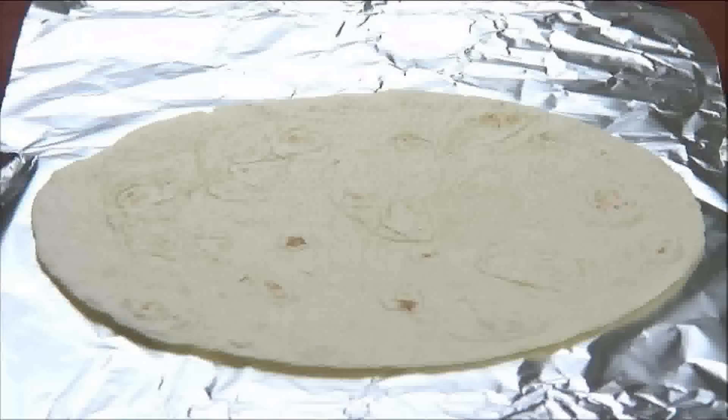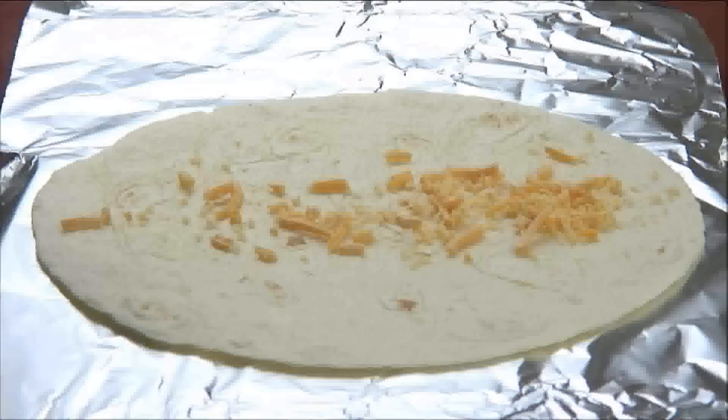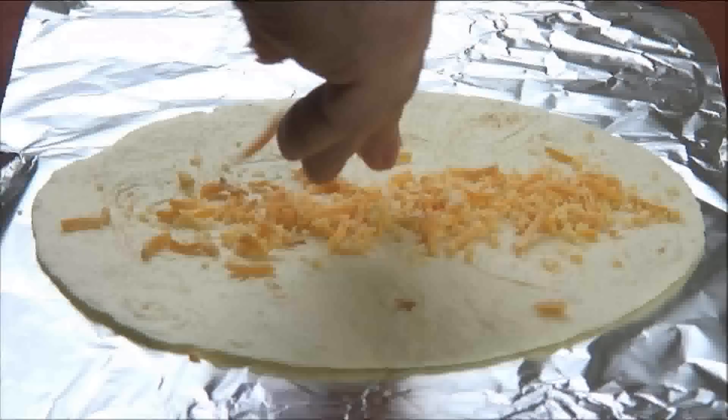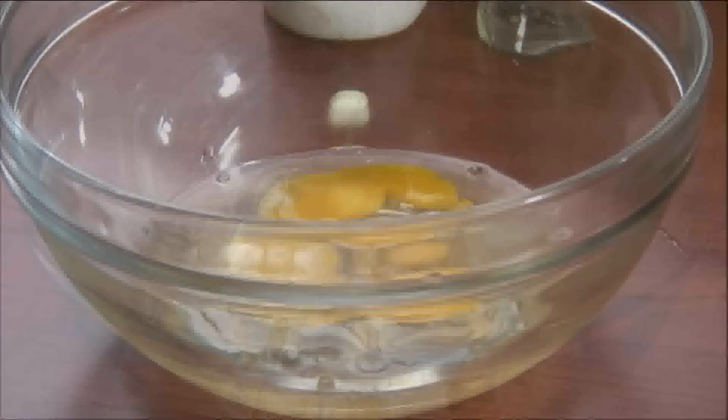The first step is to place the tortilla onto a square of aluminum foil. Sprinkle some cheddar cheese onto the center and set it aside. Next, crack the eggs into a mixing bowl.